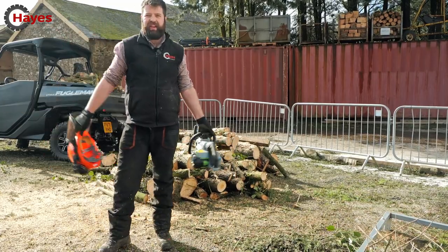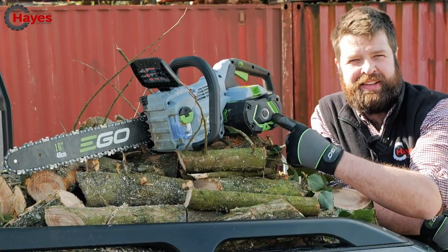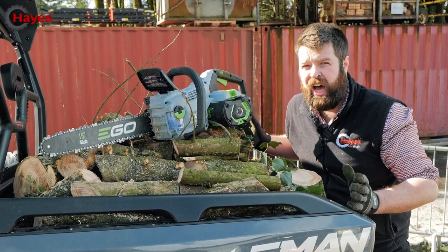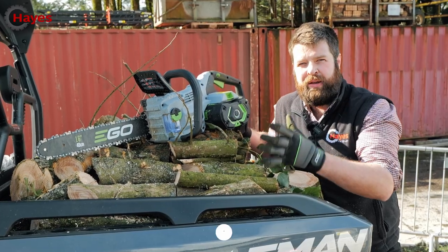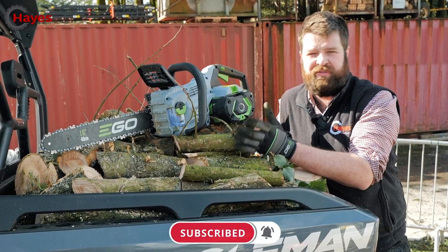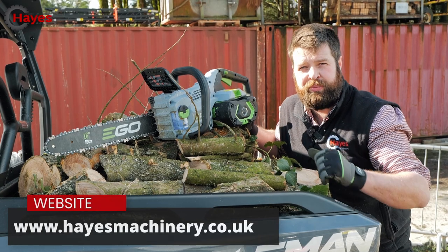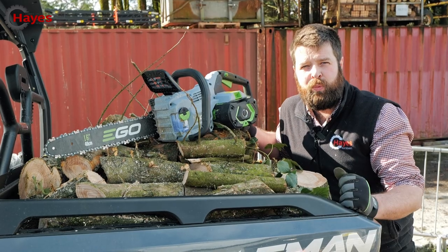That's a wrap — that is a fantastic bit of equipment, well done Ego! As you can see, we've filled up the bed of this UTV having done probably 250 to 300 cuts, and we still have 20% battery power left in the machine. That is a win-win chainsaw for me — it has the same power as a petrol equivalent and definitely handles like a petrol too. Really impressed. Couple that battery with the rest of the Ego range at hayesmachinery.co.uk and you're on to a winner. Hope you enjoyed the video, we'll see you in the next one!